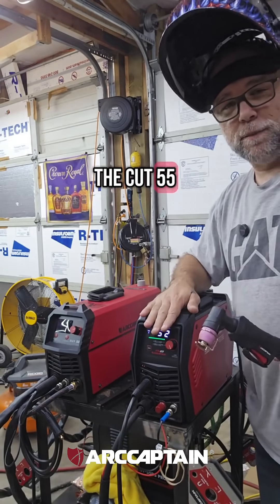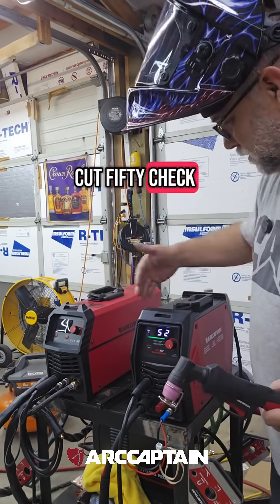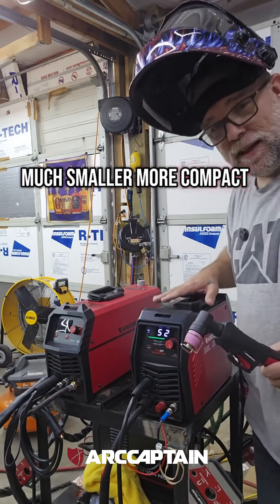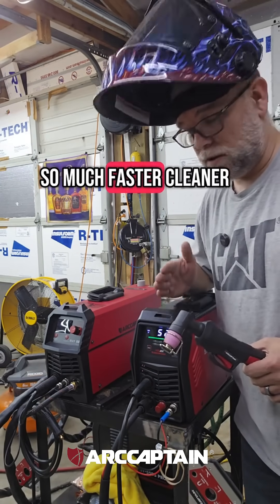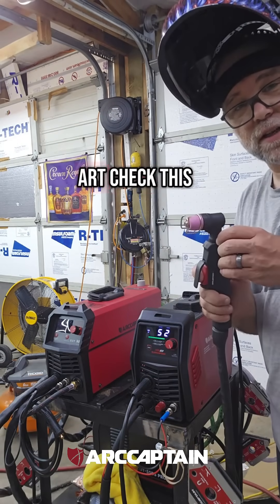This is the Cut 55 Pro by Art Captain, and this is their Cut 50 — check out the size difference between the two. The Cut 55 Pro is so much smaller and more compact, yet it packs a much bigger punch. It cuts so much faster and cleaner, and it also has a non-touch pilot arc.